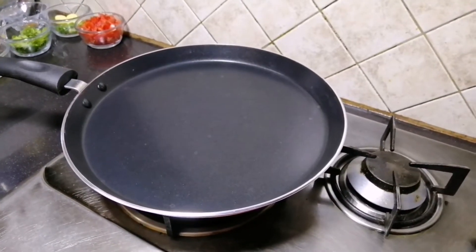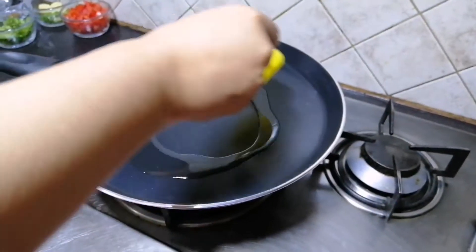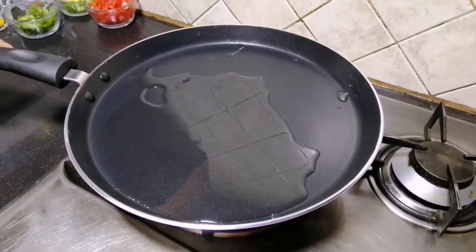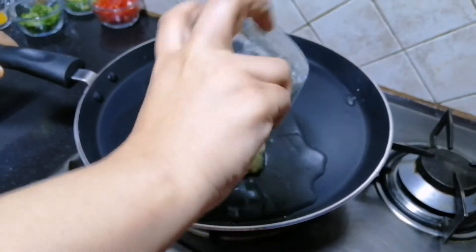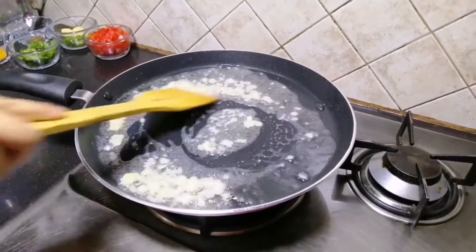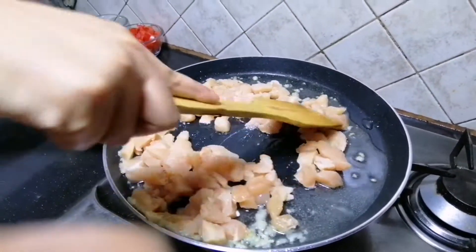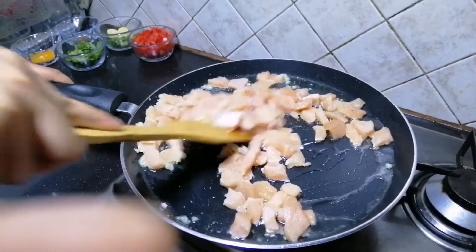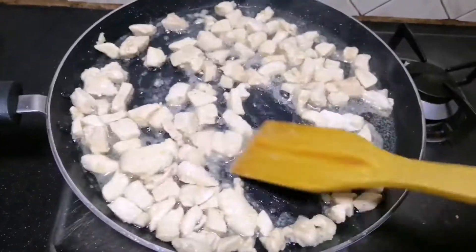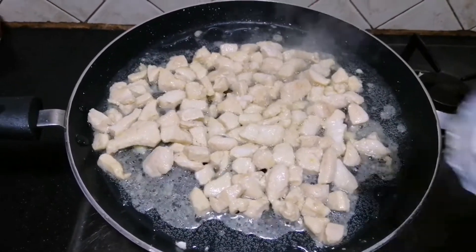Take a cup of water and put it in. Add the paste, then add the sauce, then add the chicken. Mix the sauce — the color of the chicken changes from white as it cooks. Now we add the sauce again.